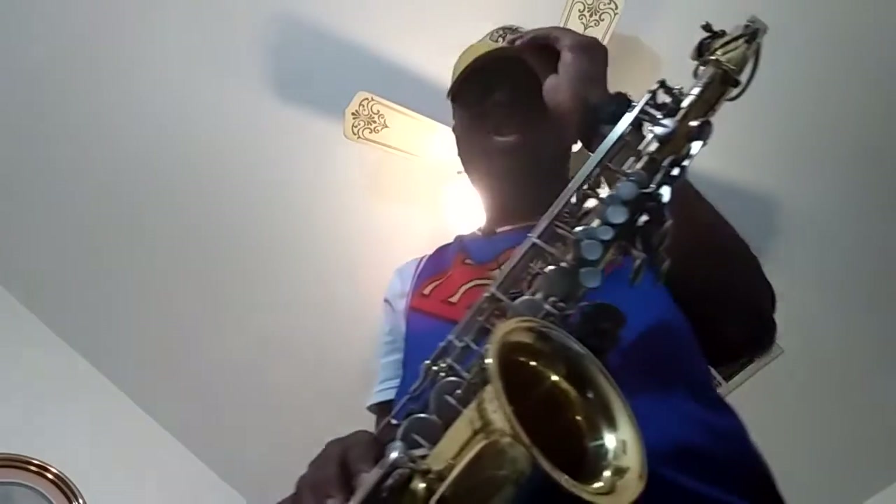What's up everybody? My name is Brody Taylor Junior.